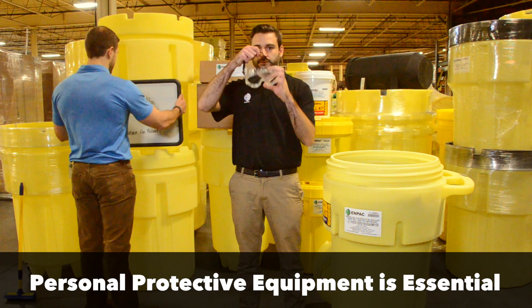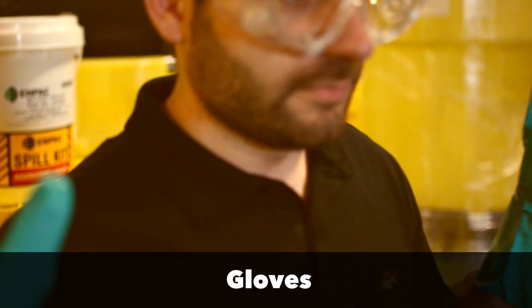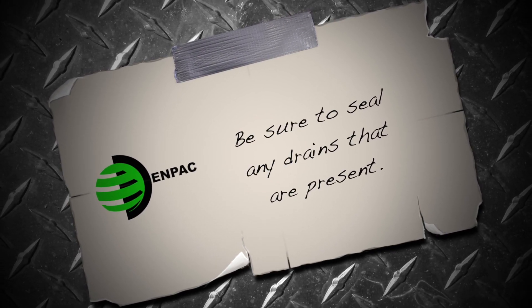The first thing you should do is put on your personal protective equipment. Standard items will be goggles and chemically resistant gloves, although all kits can vary. If applicable, seal drains with covers to prevent contamination to local water sources.